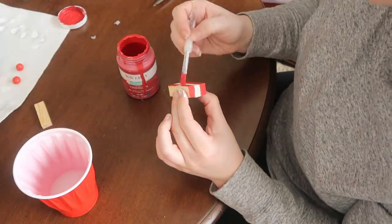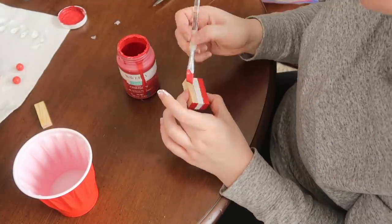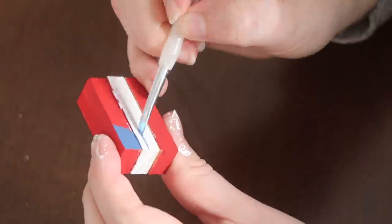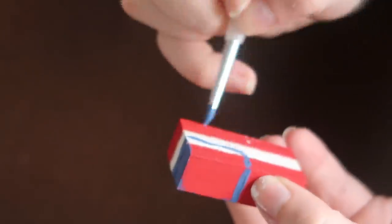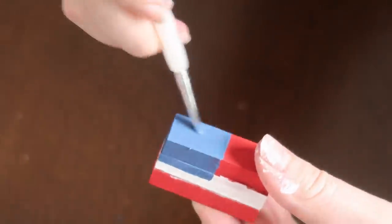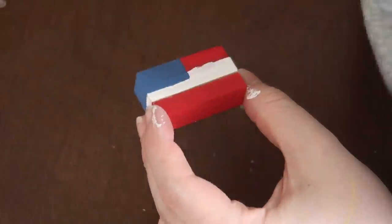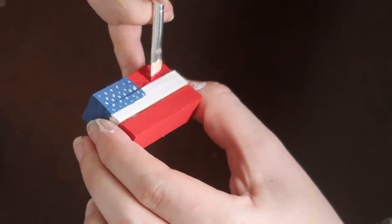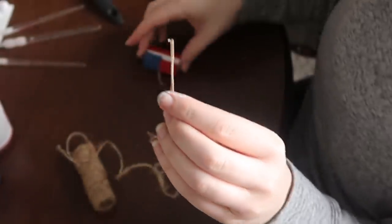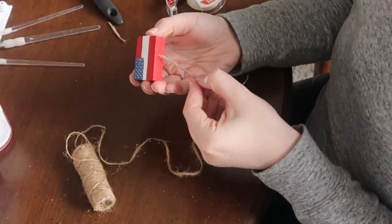Once the stripes were dry, I hand-painted the star area with the blue Ocean Waverly chalk paint, touched up any other areas, then added white dots for the stars in a staggered pattern. I wasn't trying to paint precise stars — I'm not that artsy — but if you are, go for it. Then I grabbed the drill and drilled a hole directly down through the center of the flag block. I had to go outside because Finn was sleeping.